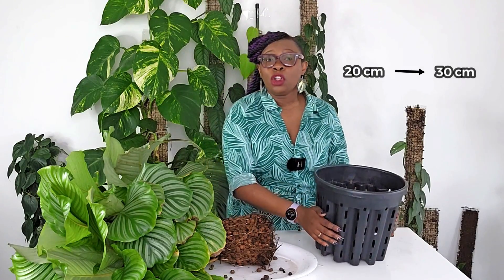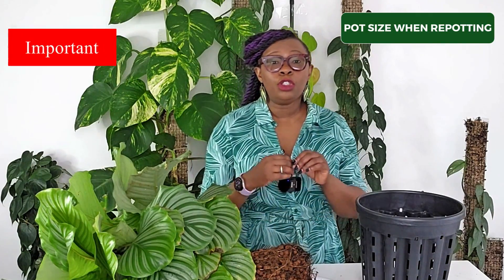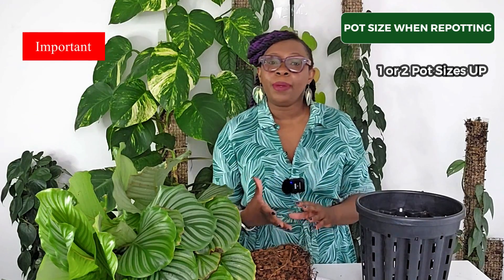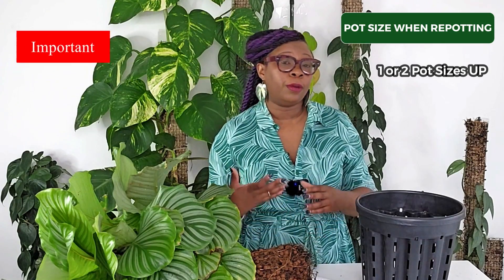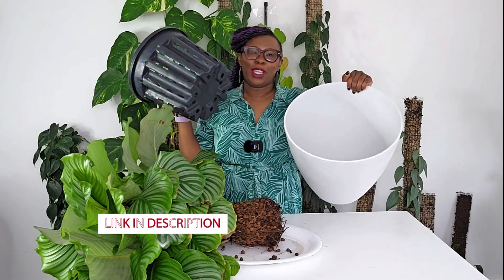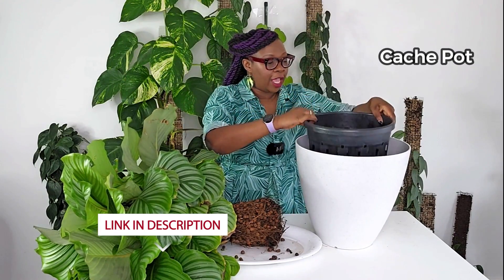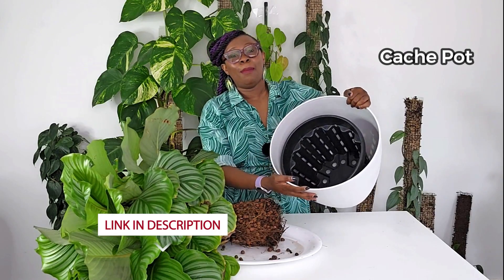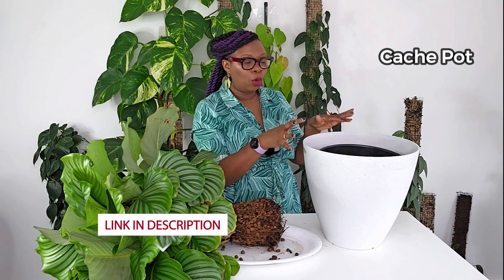Let's get back to my Calathea. My plant was living in a 20cm pot and I'm going to put it in this 30.5cm pot — not too big of a jump and perfectly fine for a plant living in leca. When repotting, make sure to go only one or two pot sizes up, especially if your plant is in soil, as a bigger pot might lead to root rot. I've also got this really huge cache pot with no hole at the bottom — this is going to house my nutrient solution, and this 30cm pot fits perfectly in it.